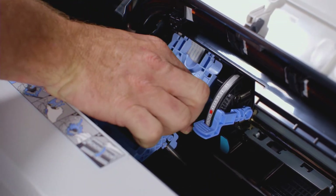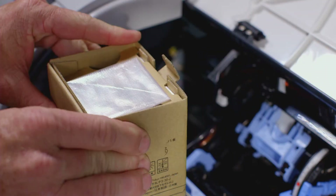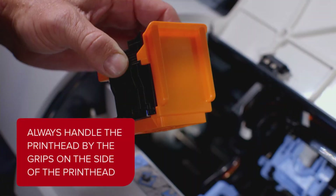You can now remove the old print head. Here is the new PF04 print head. Inside the box, you will find a disposable plastic glove for your protection. You can now remove the print head from its foil wrapping by pulling here on this tear tab.